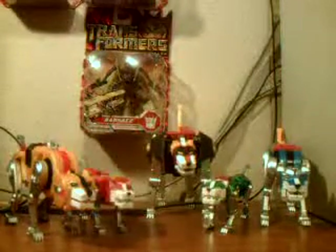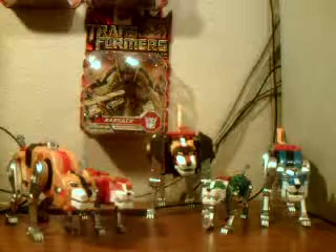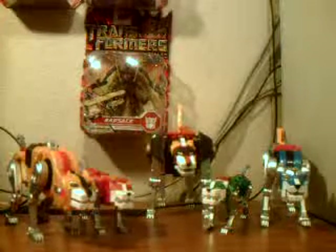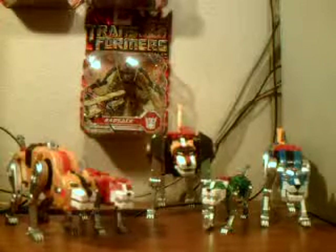What is up everybody, Will the Outlaw here with another video review. Today we are going to be looking at the Voltron 25th Anniversary Metallic Finish Masterpiece figure.